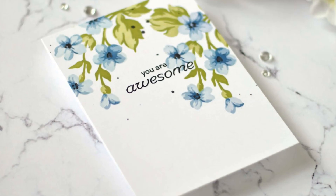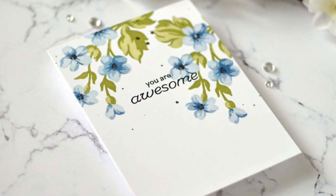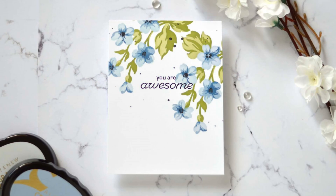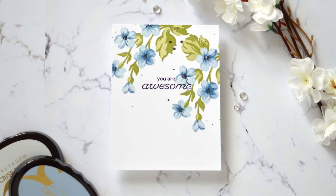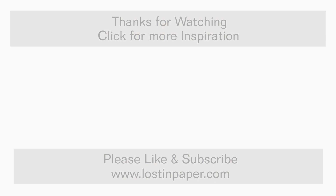I do hope you've enjoyed today's tutorial, and if you did it would be great if you could click on the thumbs up button. If you haven't already, it would be wonderful if you could subscribe to the channel. I appreciate every visit you make here — until next time, happy paper crafting, bye!